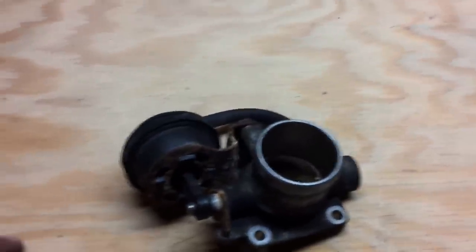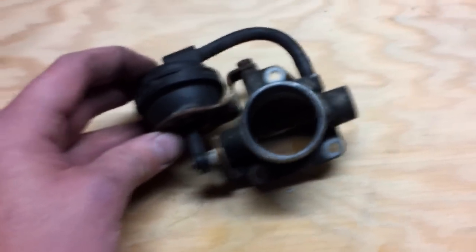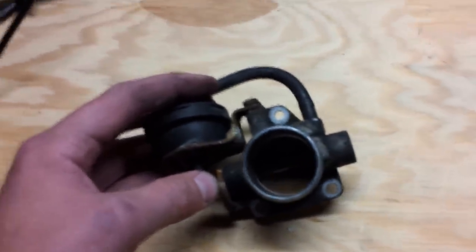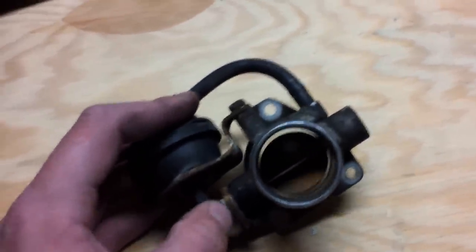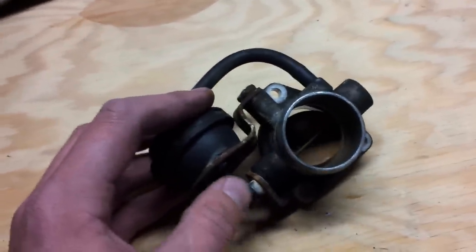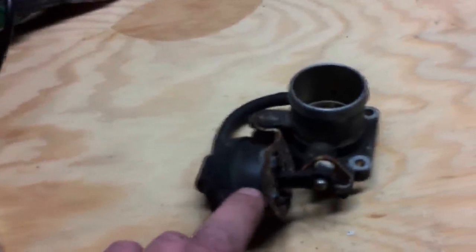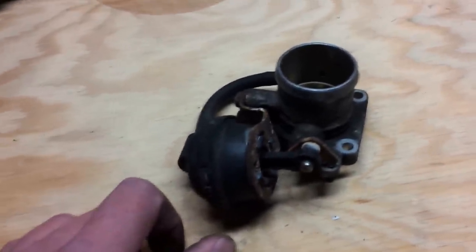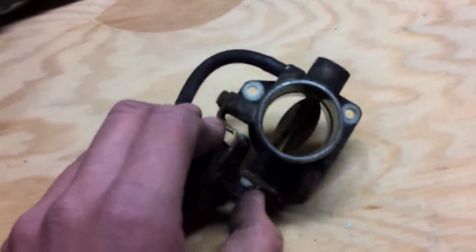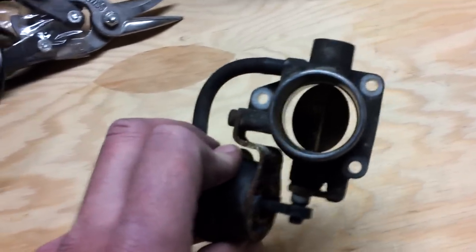So today I finally decided to swap it out, and this is the original part that was on the car. Typically what happens, as I've been reading online, the actual flap tends to butterfly and that's where you lose your seal on these valves. But on mine it seems to be a different issue — I believe it's the spring in this housing here. It's lost its life, and when the valve opens, it opens fine, but the problem is that it doesn't want to close. As you can see, I'm not even putting pressure on that arm and it's staying open.